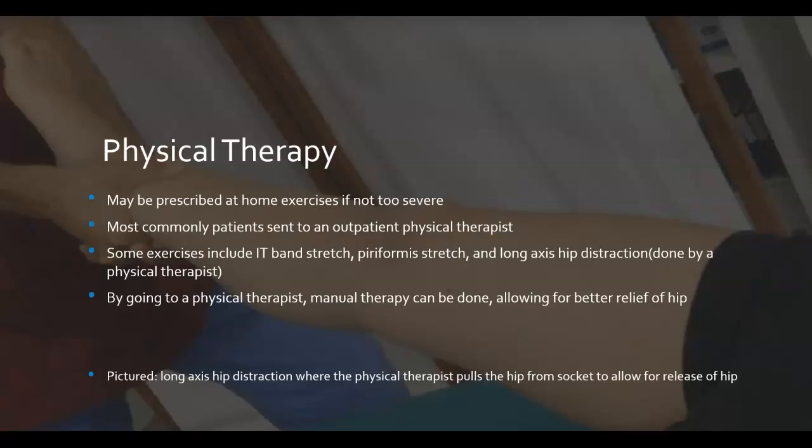Physical therapy can typically keep the patient from needing surgical intervention or corticosteroid injections, depending on severity. Long axis hip distraction, pictured here, is an example of important manual therapy a physical therapist can perform to loosen tense muscles in the joint. The therapist places their hands around the patient's ankle and provides a gentle to moderate pull, drawing the femoral head from the acetabular socket. This stretch can also be done at home by hanging the affected leg off a bed and using gravity as the pulling force.